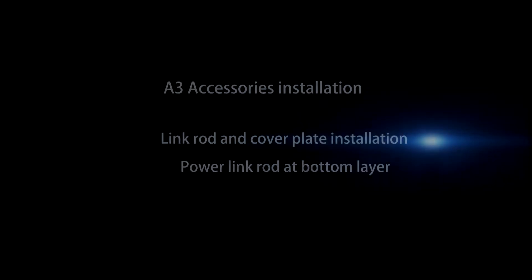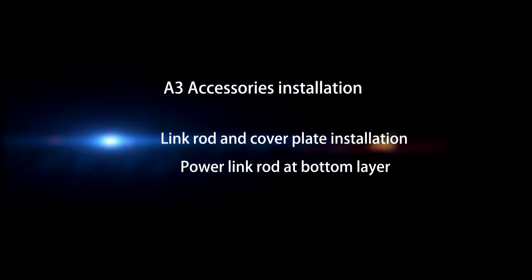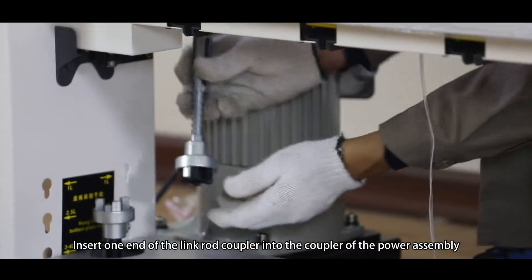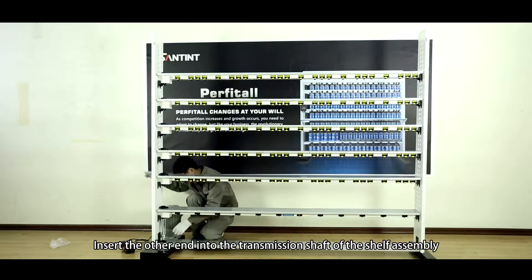Phase 3, Accessories Installation. Link rod and cover plate installation. Power link rod at bottom layer. Insert one end of the link rod coupler into the coupler of the power assembly. Insert the other end into the transmission shaft of the shelf assembly.